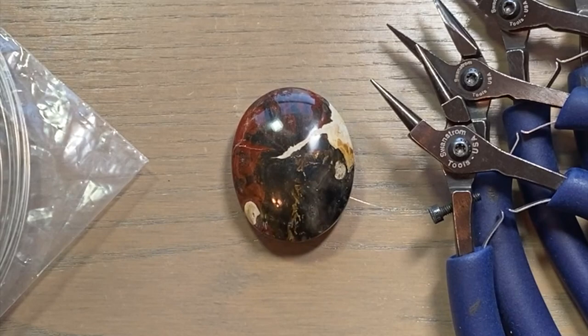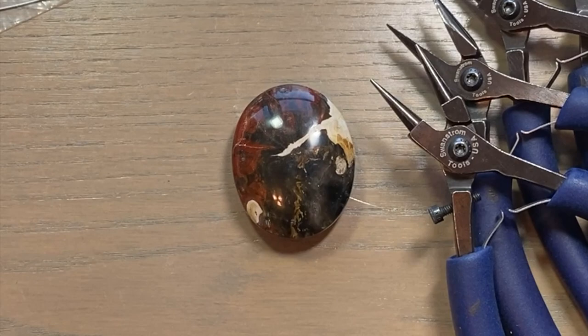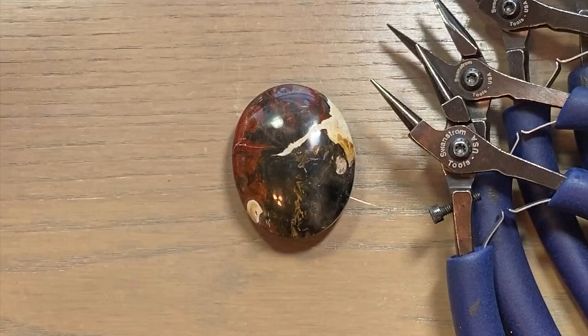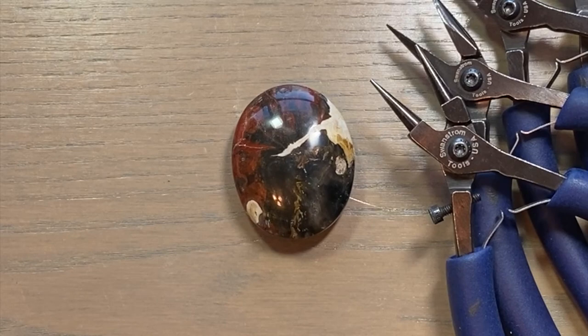I also grab some 26 gauge round and 18 gauge half round. Three times five is 15 inches and I think four lengths should be good enough. I always keep track of my wire - I write down how much I'm using, especially with sterling silver. Also keep track of your time when making pieces so you can price them correctly. I always pull out my wire with my polishing cloth.